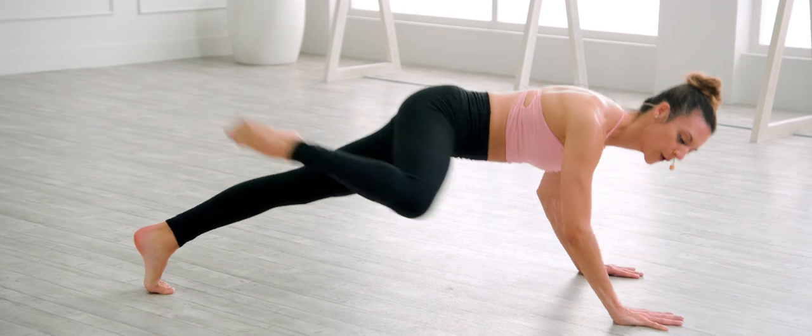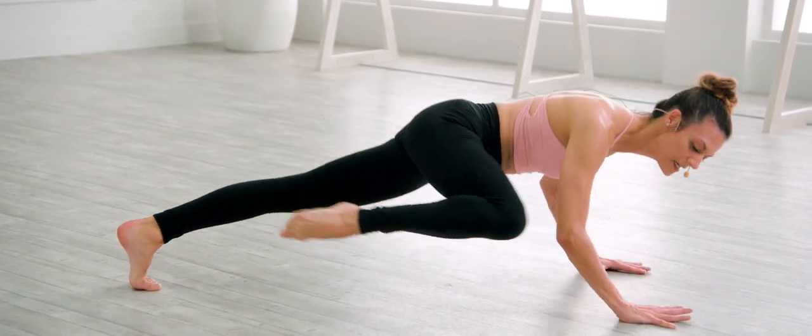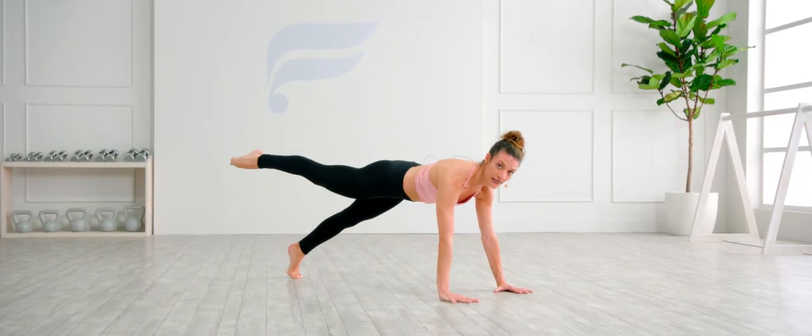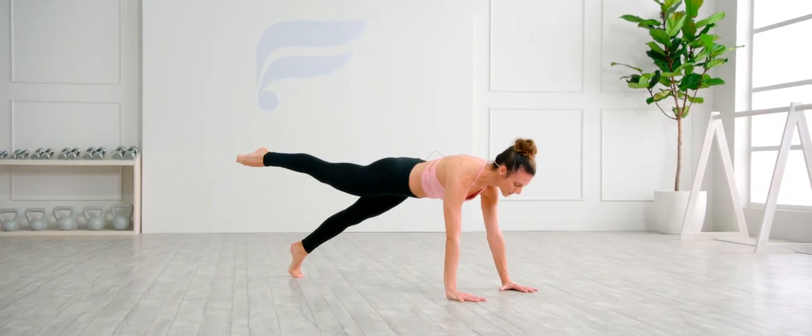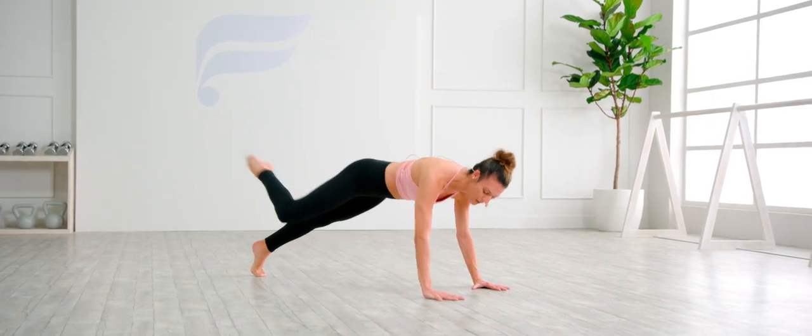Down and up. Eight more — we have ten total. If you need to modify, you can come all the way down to that left knee. Go down and up. Squeeze, lower and lift. Two more — heart rate starting to rise.